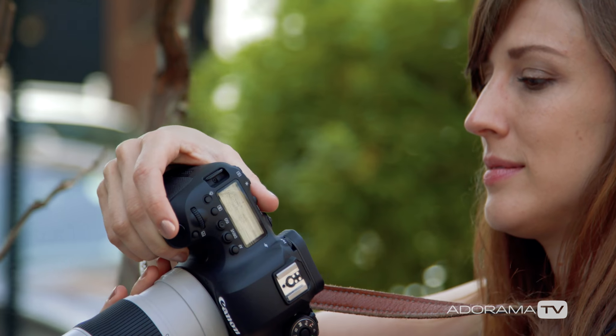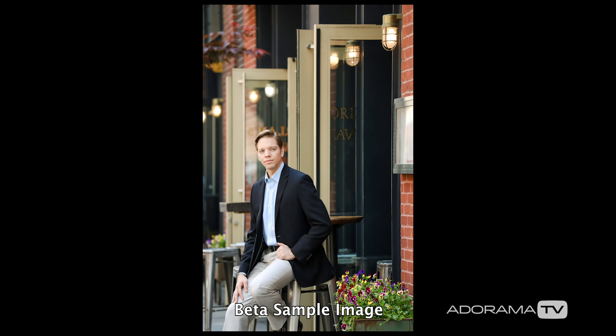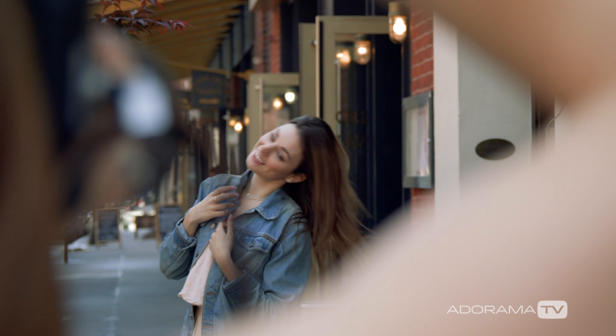One truly significant change is the image stabilization in this lens. It now has up to five stops of shake correction, which for me is really helpful. Image stabilization modes 1 and 2 you may already be familiar with when you're panning while shooting or are shaky yourself.